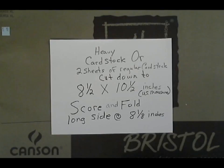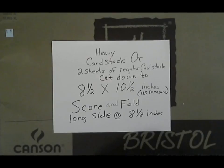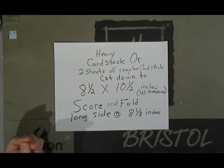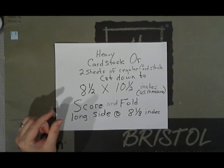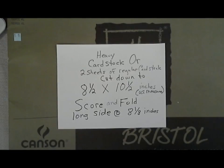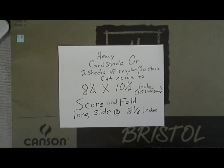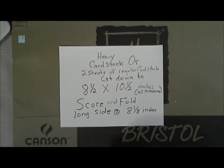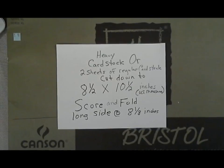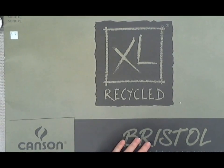I cut down the Bristol to measure eight and three quarters by ten and a half inches, so it would fit in the laminating machine with a fair amount of space between the paper so the laminate would stick to itself. When I run out of this Bristol, I'll just use a double layer of card stock trimmed down to ten and a half inches, more or less. Or maybe I'll use some poster board — I have some of that hanging around too and it's pretty close to the heaviness of Bristol.